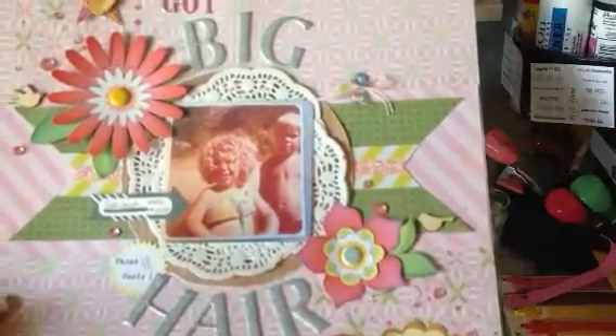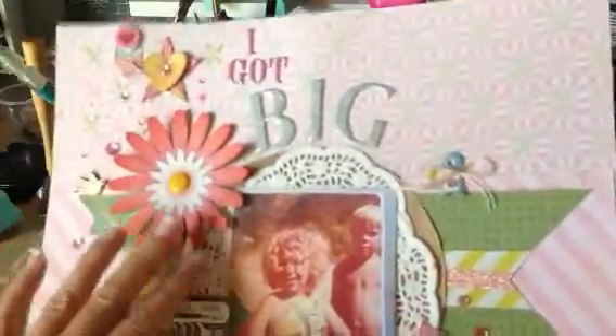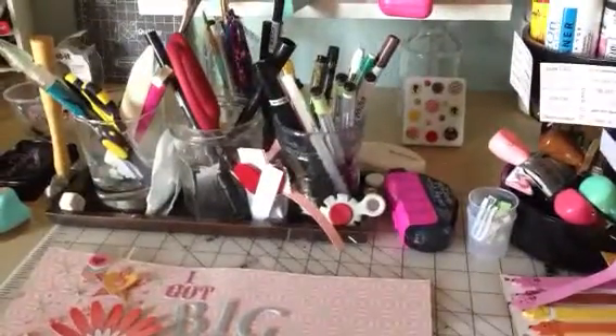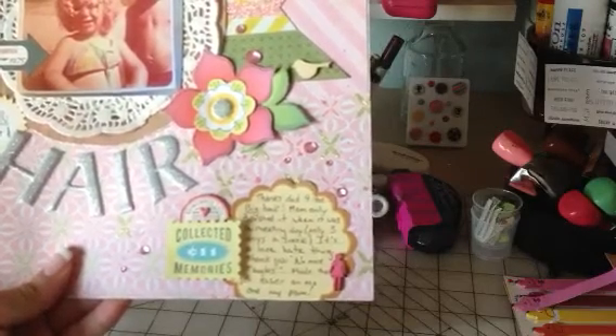These are the Sassafras elements up here and I kind of layered them a little bit and outlined them. With the flowers, I outlined them and used my gray marker to kind of highlight them, because flat paper flowers just look bland — you do have to outline them and fancy them up, which is kind of an artsy thing to do. My hair has always been super big — I get it from my dad. The journaling says: 'Thanks Dad for the big hair. Mom only brushed it when it was a meeting day, only three days a week. It's a love-hate thing.'